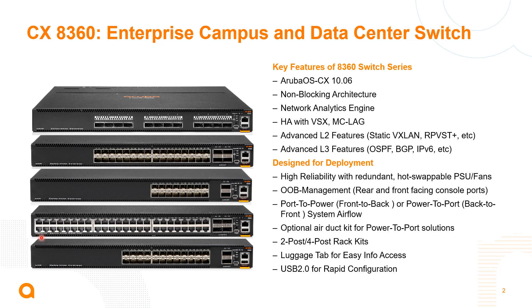Because these are targeted for data center and aggregation type environments, high availability is key. We have redundant fan trays, redundant power supplies, and airflow options for both front-to-back and back-to-front. We're actually introducing an air duct kit with this series to help ensure that back-to-front options have optimal airflow going across them.